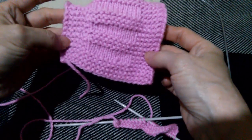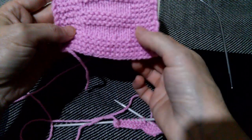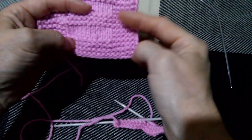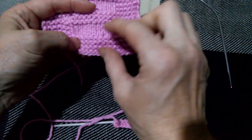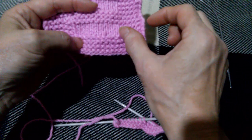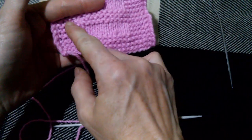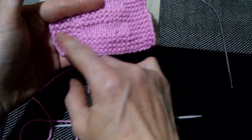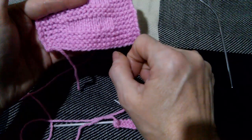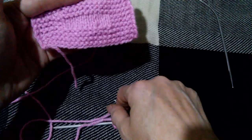С одной стороны и с другой стороны. Вот это количество рядов должно соответствовать и здесь. Хотите — шесть петель будете оставлять, хотите — четыре петли, это ваше дело. Но у меня здесь получается шесть петель с одной стороны для планочки и шесть петель с этой стороны. Количество рядов будет соответствовать ширине вот этой планки.